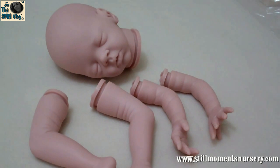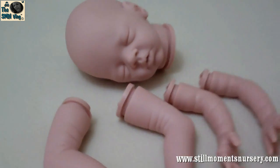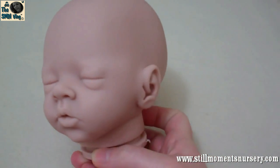She is an amazing doll sculptor. Her detailing in the kits is just incredible, so I had to show you. This is Daisy — it's her latest doll kit out, and she's a little premmy and she's just adorable.